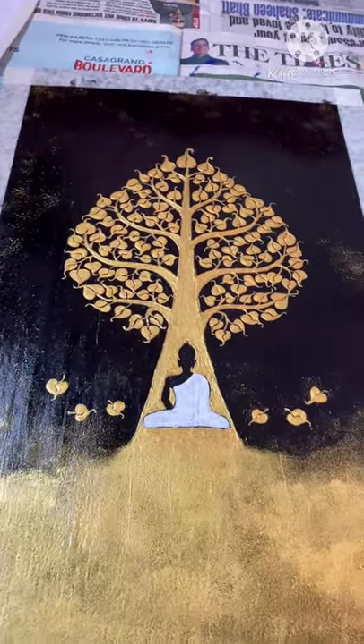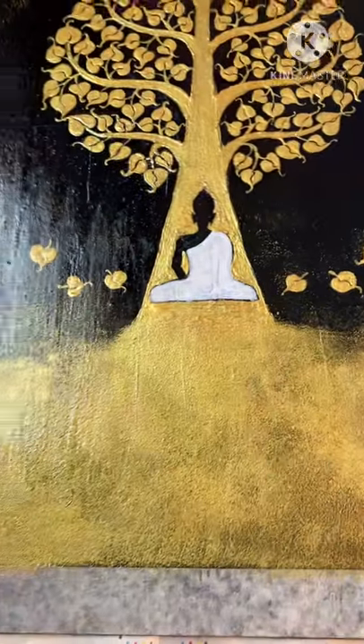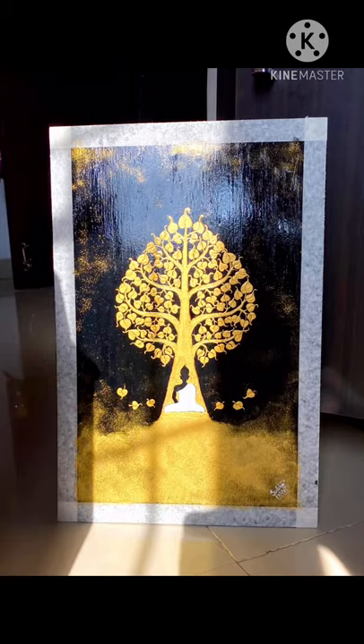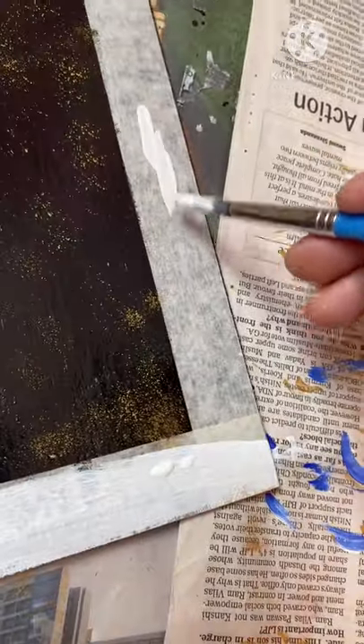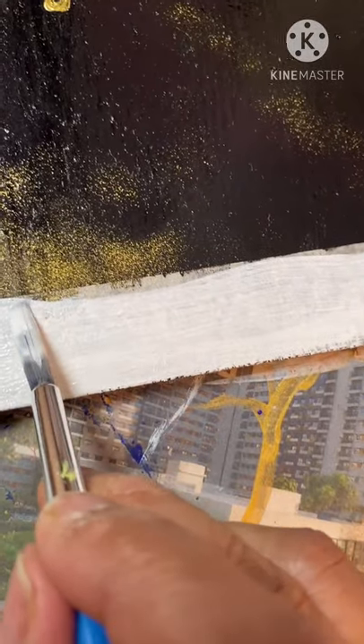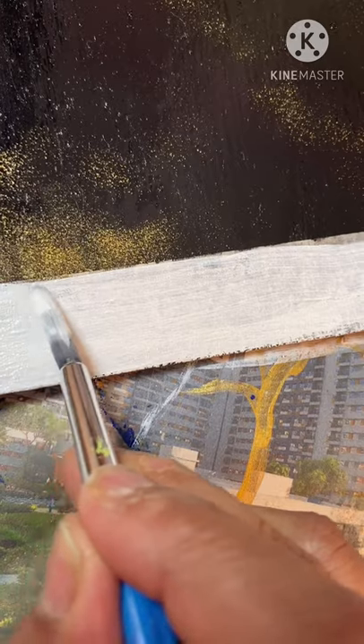I'm going to use some varnish so that it gives a nice shine. You can see the shiny reflection on the painting — this is important as it adds an edge to the painting, and a shining reflection looks really nice on Bodhi trees. The painting is almost completed except for the borders. I'm going to color the taped border area white — you can also use maroon, but I feel white looks much better. This boundary is important because it contains the painting and looks nicer than going directly to the photo frame border.